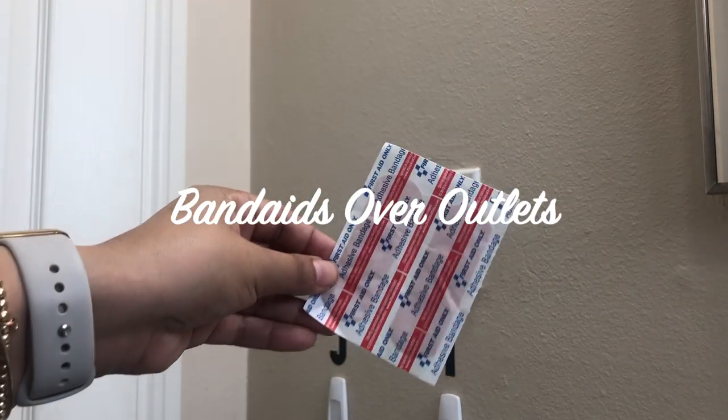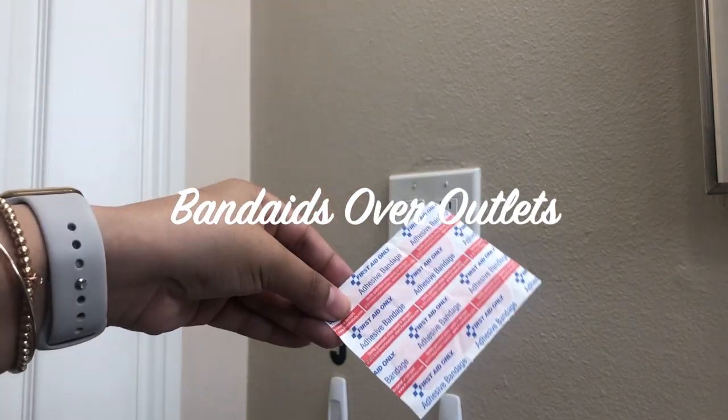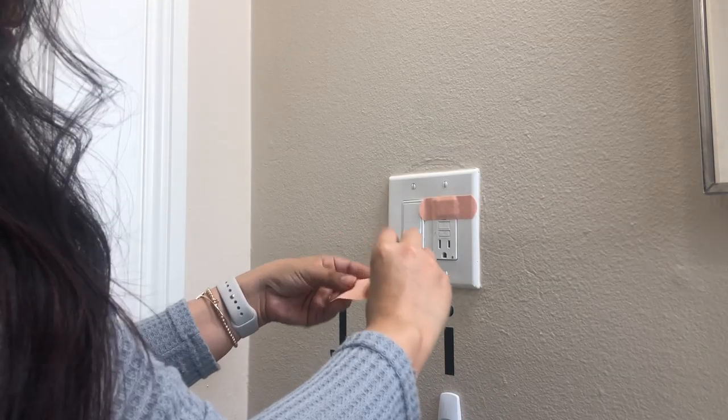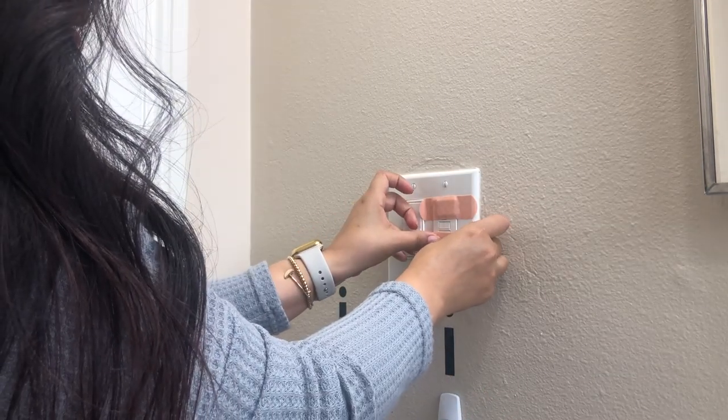This next hack is a quick fix for your outlets. All you need are some band-aids — just place those over your outlets. Like I said, this is just a quick fix if you don't have any outlet covers at hand.